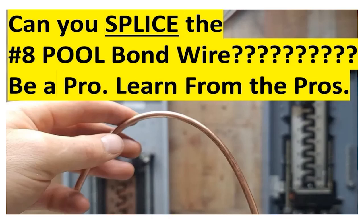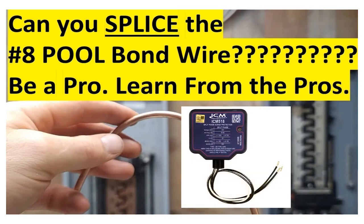Hey, everyone. Welcome back. I am the Electrical Code Coach. Today we're going to look at the question: can you splice the number eight pool bonding wire? We're going to dive deep into it and see what the code book has to say about it. I want to give a shout out to the sponsor of today's video, ICM Controls. We'll learn a little bit more about them later.